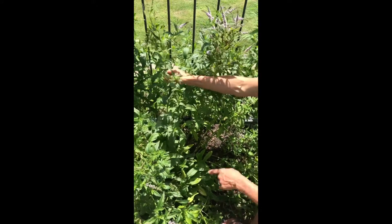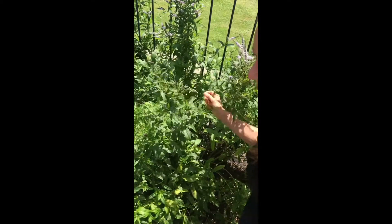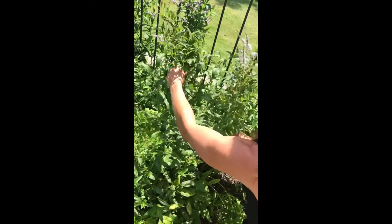You're going to want to harvest around here, about three quarters of the way up. So you're just going to grab some scissors and snip three quarters of the way up.